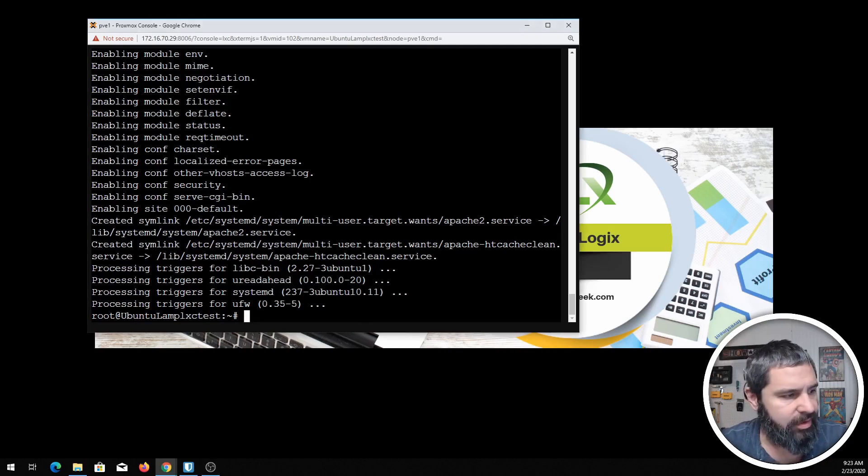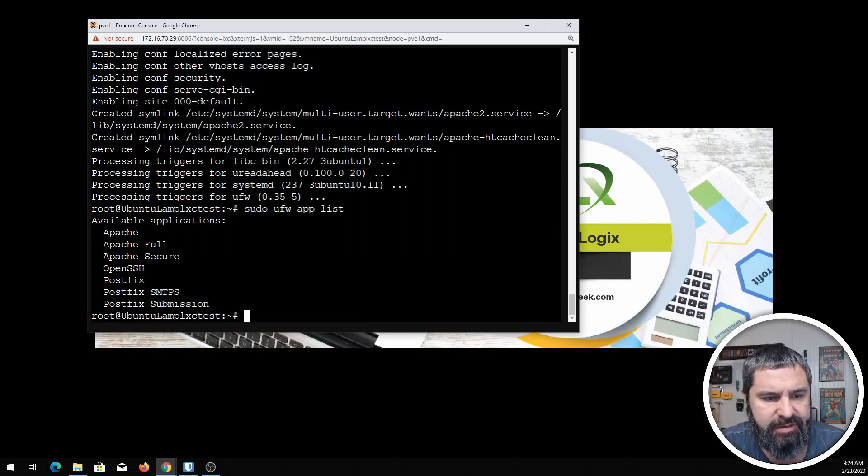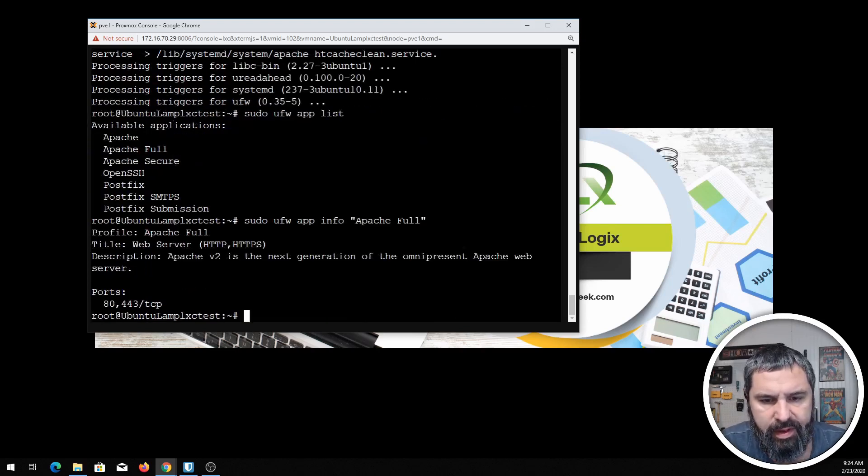Let's go ahead and check on the firewall. You can see Apache, Apache Full, and Apache Secure are all set up there. Looking at the firewall, you can see Apache Full shows port 80 and port 443 — port 80 is your normal HTTP port and 443 is your HTTPS port. Let's go ahead and allow that.